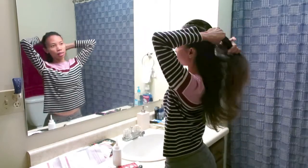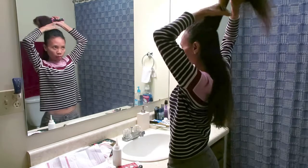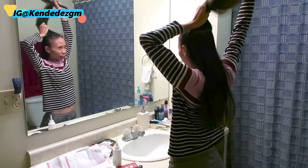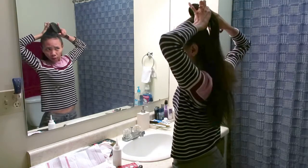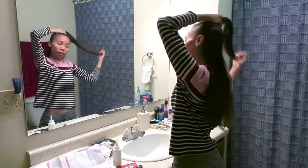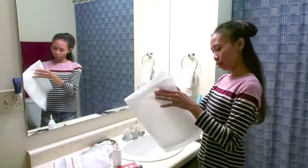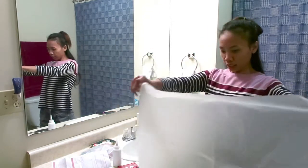Beginilah nasibku teman-teman di sini, gak kayak di Indonesia ya. Di Indonesia kan salon murah ya, mewarnai rambut juga gak terlalu mahal. Maksudnya ada salon-salon yang cukup murah juga buat mewarnai rambut, gak terlalu mahal. Tuh kan, rambutku udah kayak kuda lumpir, jadi aku taruh plastiknya dulu ya supaya nanti gak belepotan ke baju aku.